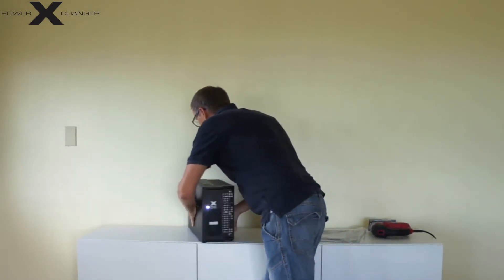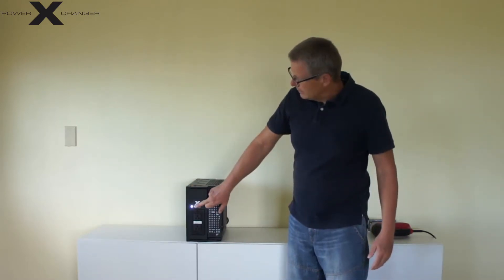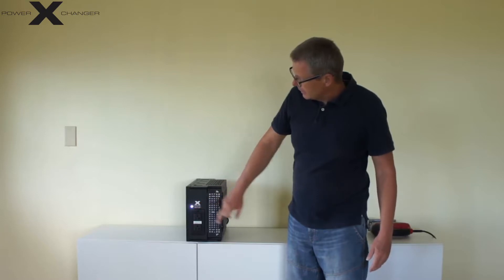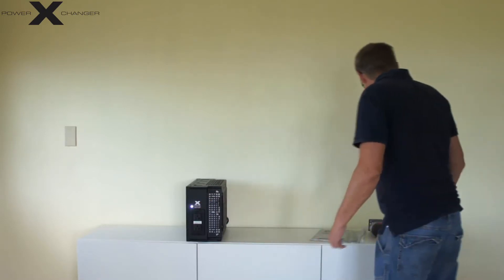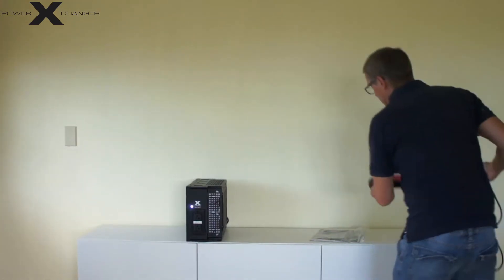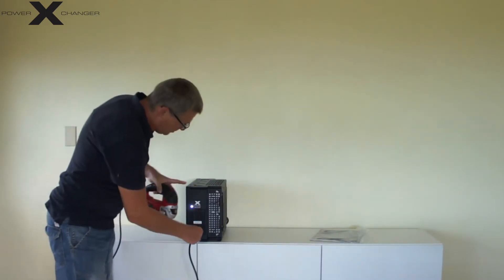So you can see, once you have turned it on, this LED lights up. It is lighting in white. And you can also just take an existing appliance like a jigsaw and plug it right in.